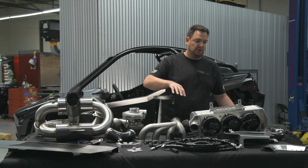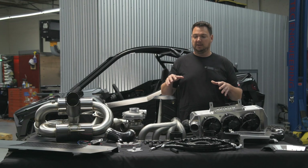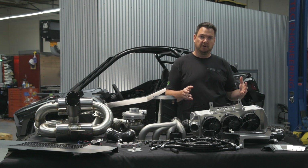It's very easy to get some tubes, weld the turbo on, and call it a turbo kit, but there is a very big difference between the quality of engineering at this level compared to some other options out there.